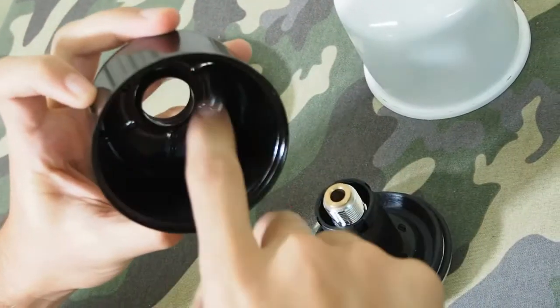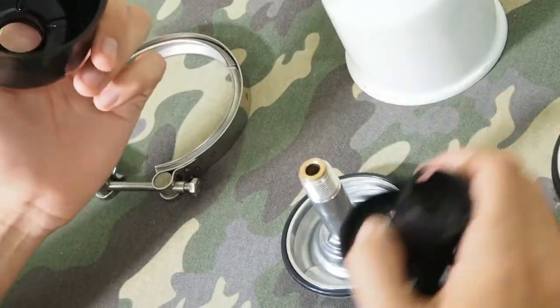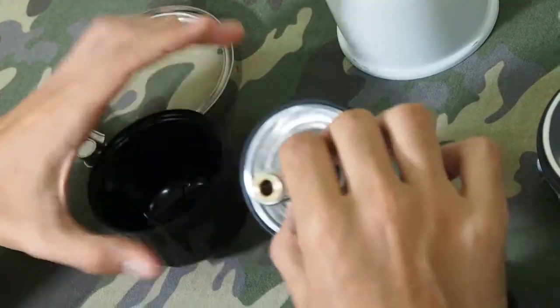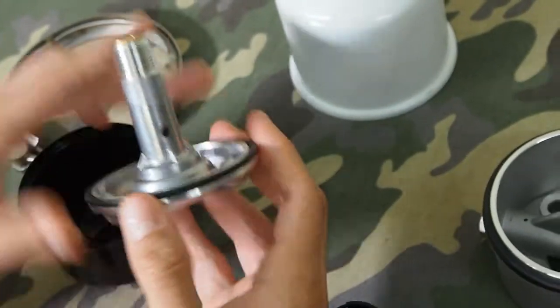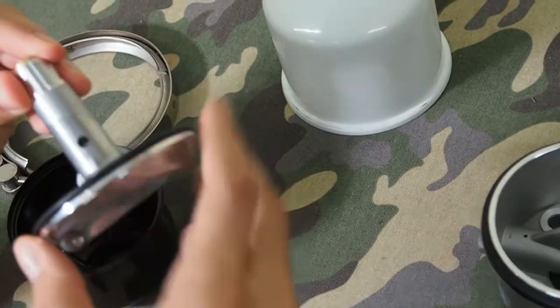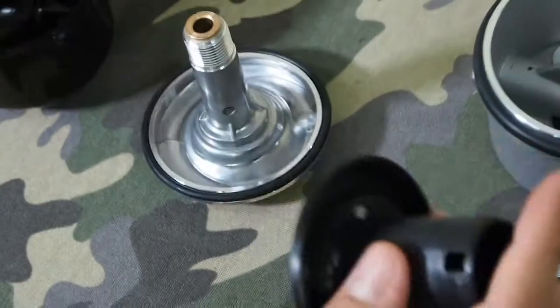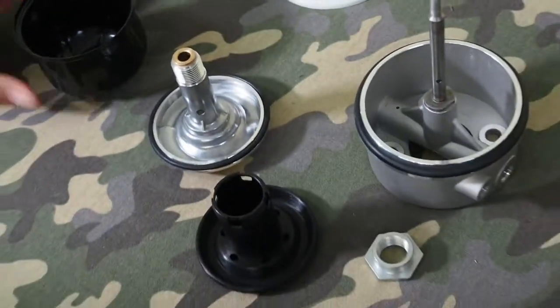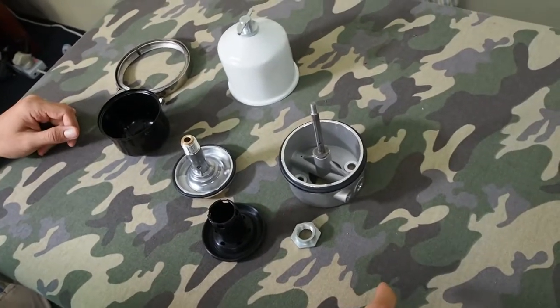You would see the dirt collecting in here. The bottom piece is just where the oil would come in — come into the centrifuge. You can see this hole here. All in all, a pretty simple device.